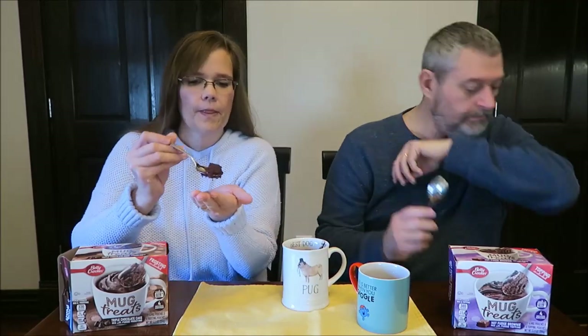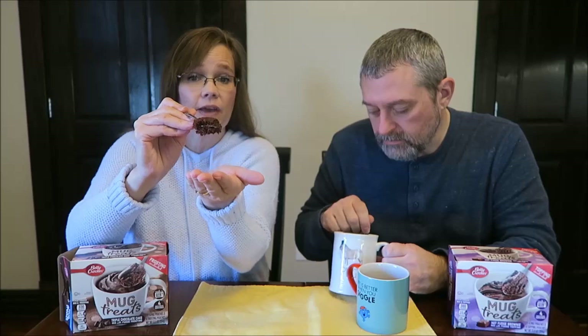First we're going to try the cake because it came out of the microwave first. The cake is 330 calories and the brownie is 380. I'm just going to dig right down in the side — it looks just like a piece of cake except it's hot, like it just came out of the oven. Kind of like one of those molten lava cakes. Mmm, that's nice. It tastes like a good chocolate cake. It's a nice chocolate — not the sweetest chocolate cake I've ever had. Usually triple chocolate's not — it's more like a devil's food.